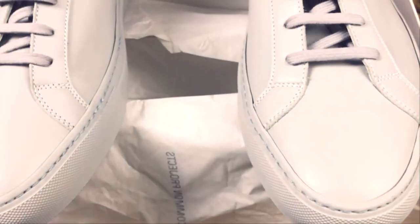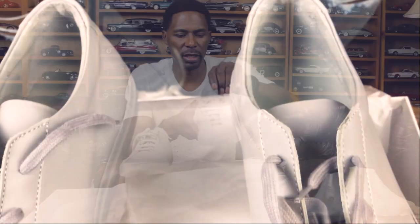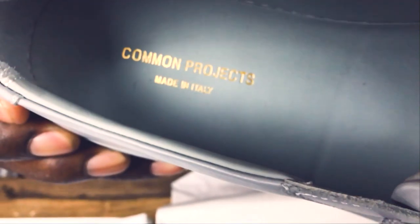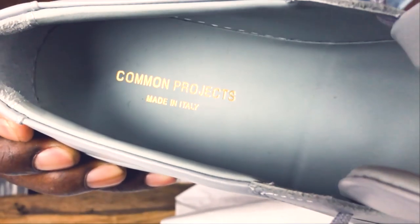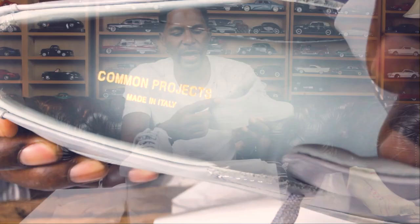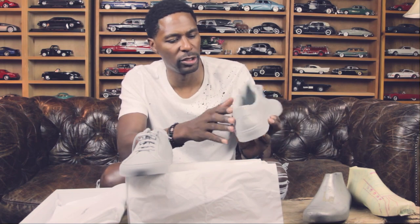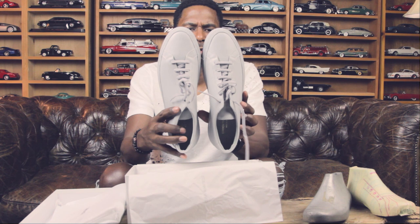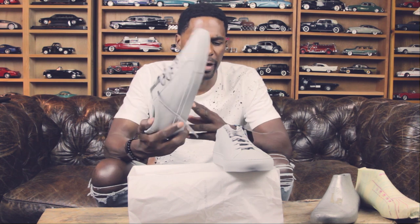So there you have it — both shoes out of the box looking nice. They have tissue paper in there. It says made in Italy. On the inside, that's all leather. The collar is in leather. Once again, there's no labeling or indication that this is the brand. It's a very narrow shoe — high fashion people will say it's very svelte. The two guys that created this brand are a creative consultant and an art director, so you know where their mind was at.